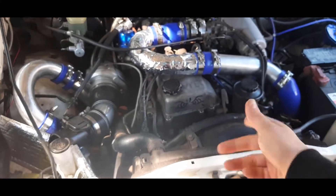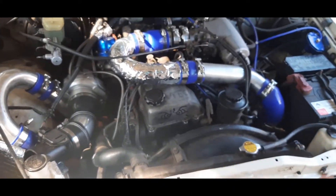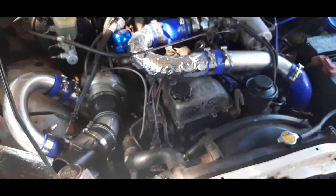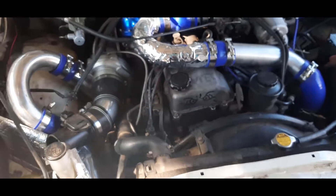We're going to start on the Hilux today. The plan is to pull the head off the engine and the timing cover as well. The reason we need the timing cover is because I'm going to be pulling out the balance shafts in the engine — they rob some oil pressure.